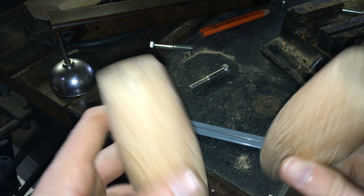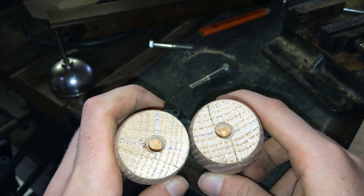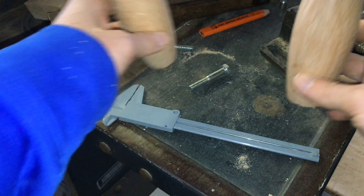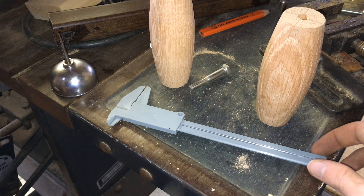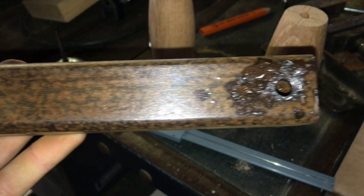I got these drilled out and somehow they're not perfectly centered — I don't know, maybe because that drill bit wobbled — but I'll clean it off with a rag and degreaser and then we can paint it.